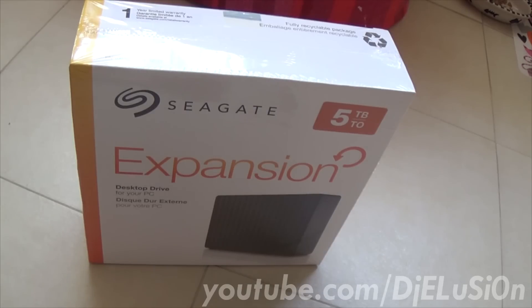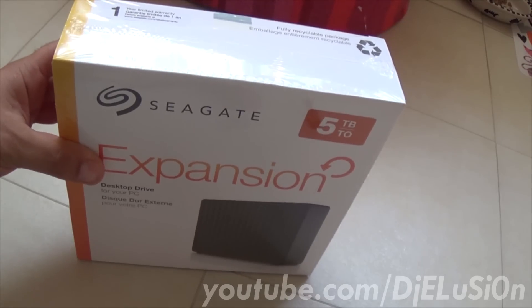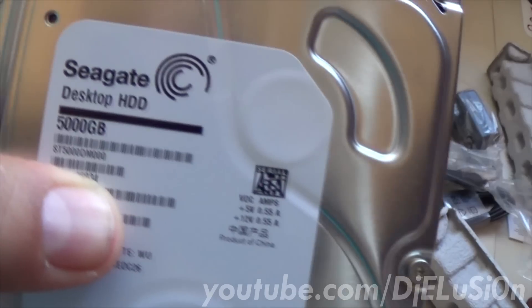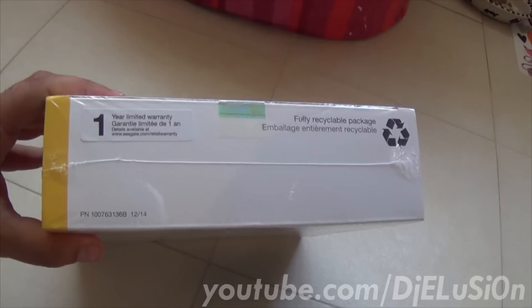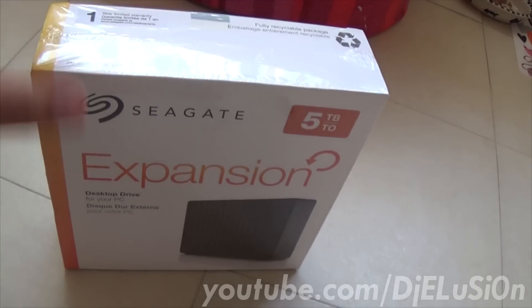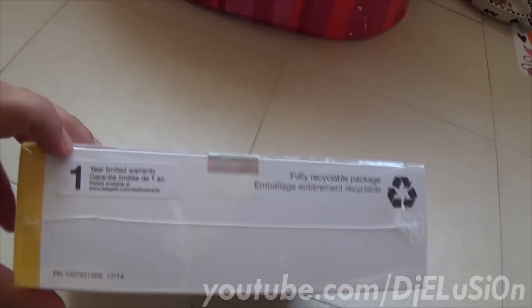Hey, what's up YouTube, it's DJ Illusion and I'll be doing a disassembly of the Seagate 5TB expansion desktop drive. Inside is a 5TB green or 5900 RPM hard drive. This is the general box — it does say that it comes with a one-year limited warranty. Note that by doing this you do void the warranty listed here.